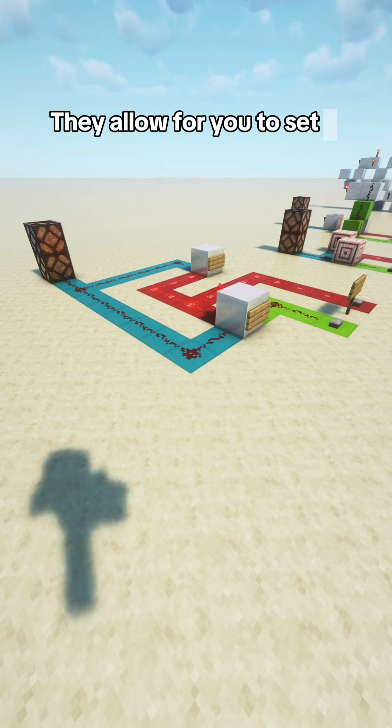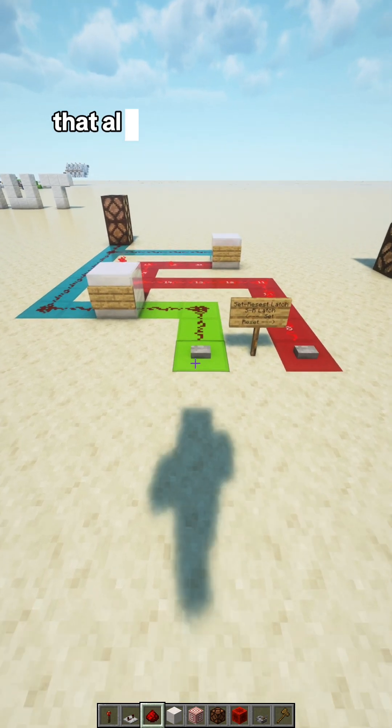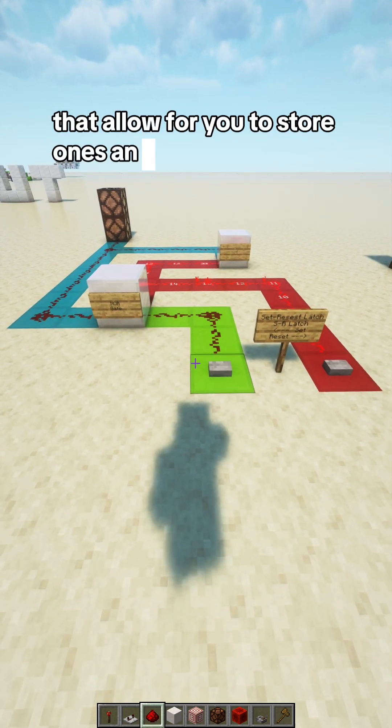SR latches allow for you to set a bit in memory, which is storing binary digits, that allow for you to store 1s and 0s.